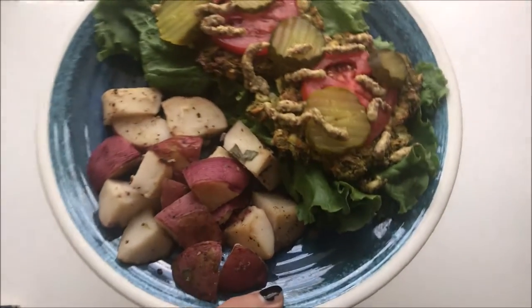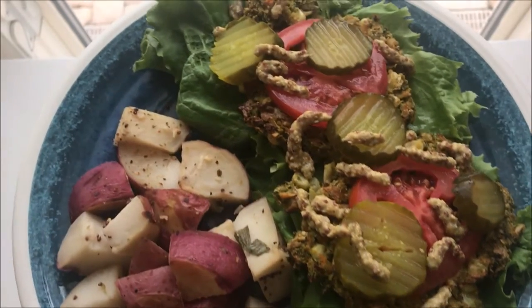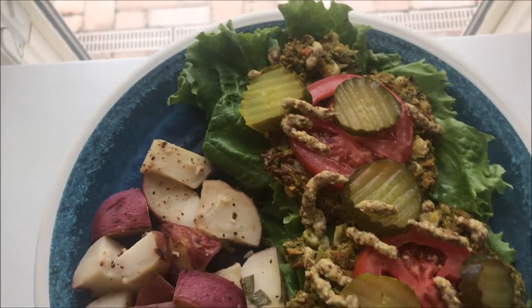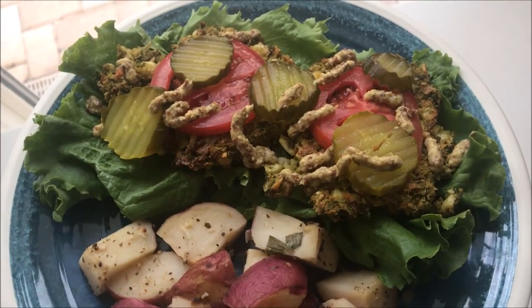Hey guys, today I have a recipe for some very easy, fast, healthy veggie patties. They're made entirely from vegetables, beans, and seeds, and they are pretty high in protein.